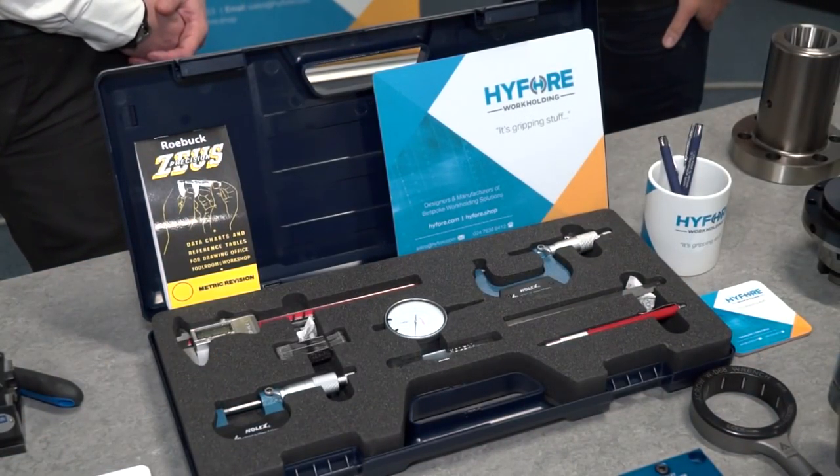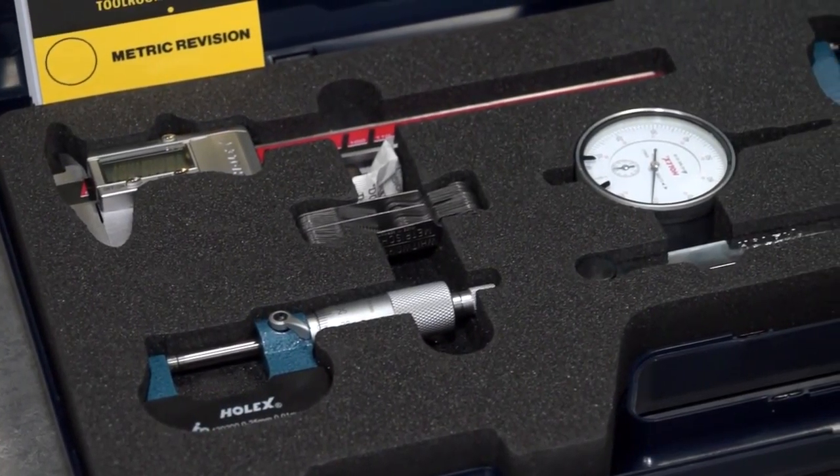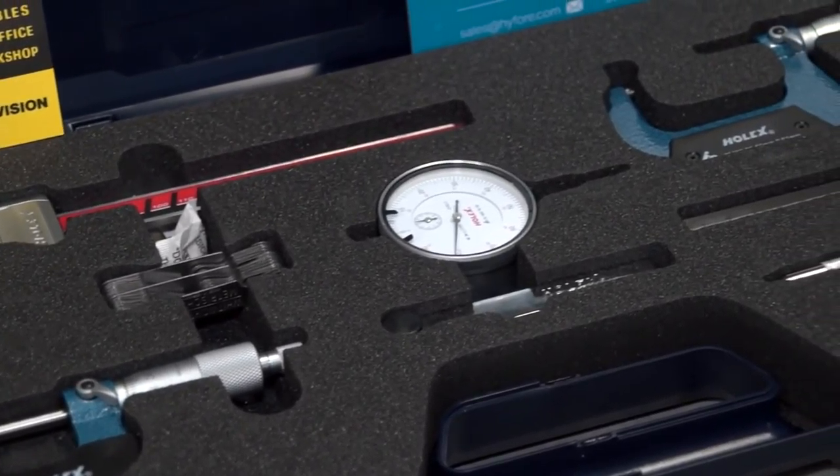Rob, we're at Hi4, loving this. You've got mics, verniers, slip gauges, rulers — perfect for apprentices.